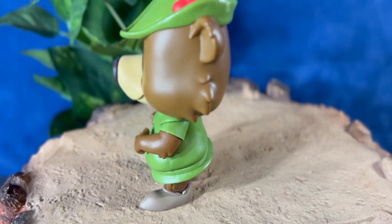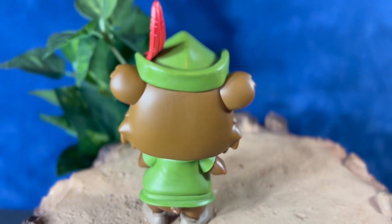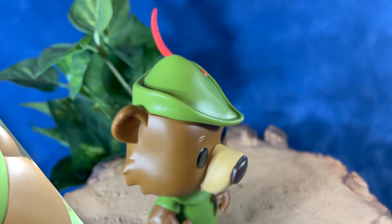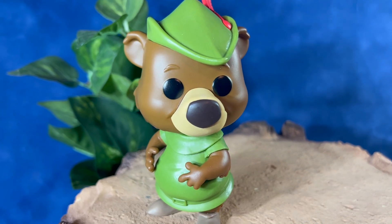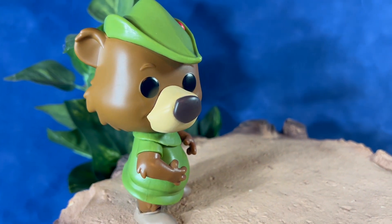I think this figure really does look like the character from the film. I'm really impressed with the entire line of these Funko Pops, and I think you definitely want to pick up the whole set. I think these are a must-have for any classic Disney fan. I believe these Funko Pops are being released around the anniversary of the film, and these are still available in stores as of February 2024.